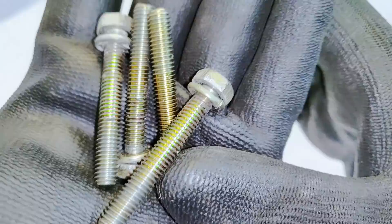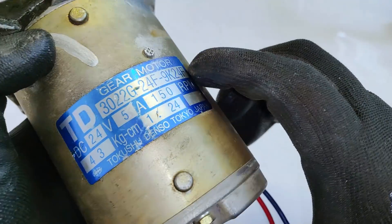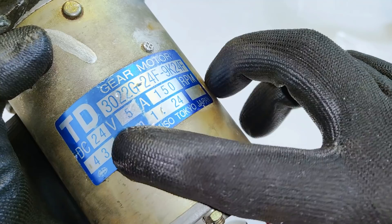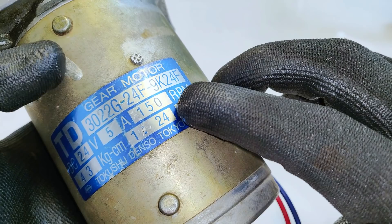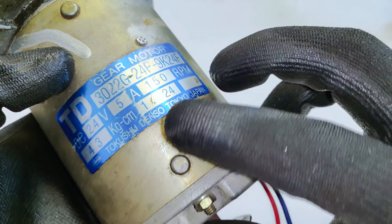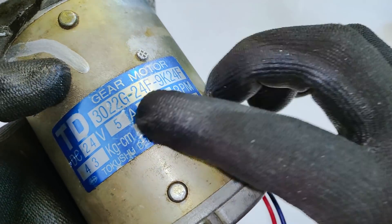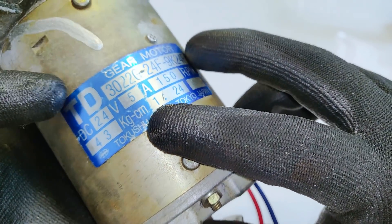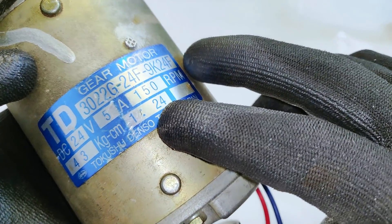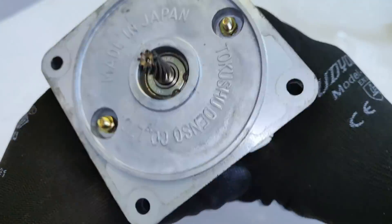If we look closely, these are the high quality screws that have been used for the motor. The label reads: 24 volts, 5 amperes, and 150 RPM. Since the RPM is low, the torque is obviously going to be really high. The company is Tokusho Denso, Tokyo, Japan — gear motor, 43 kg·cm torque, 1:24 gear ratio, DC 24 volts, 5 amps.